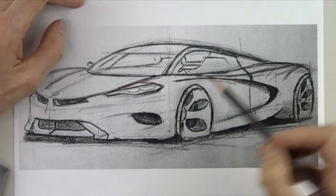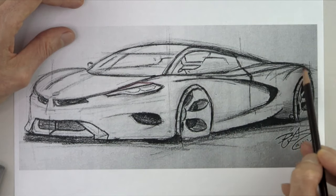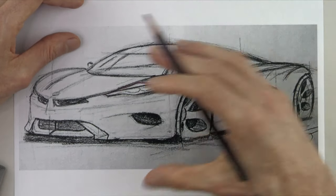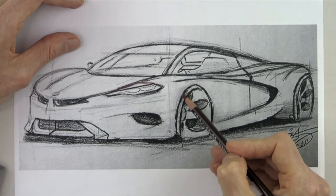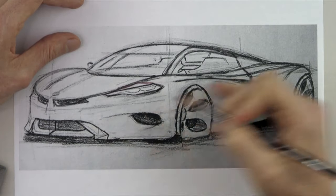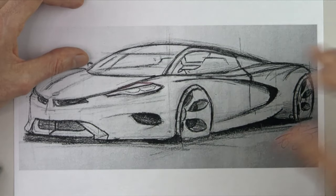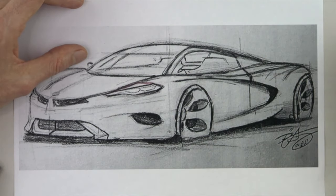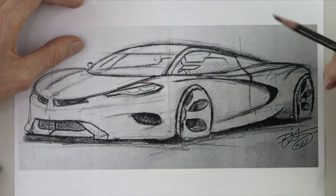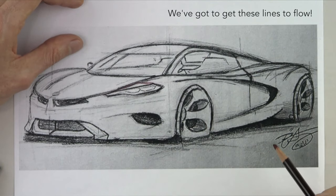We're going to start out looking at the quality of the line work. If you look at how jagged and rough his line work is, it just doesn't flow. And it seems to be really holding back an otherwise sleek and sexy design. Every time he stops when he's drawing, your eye stops as well. When you draw, you want to draw through the form. You want to draw through the volume. You want to create a three dimensional object in a two dimensional space — that's your job when you draw a car, as opposed to the rough and scratchy quality we see here.